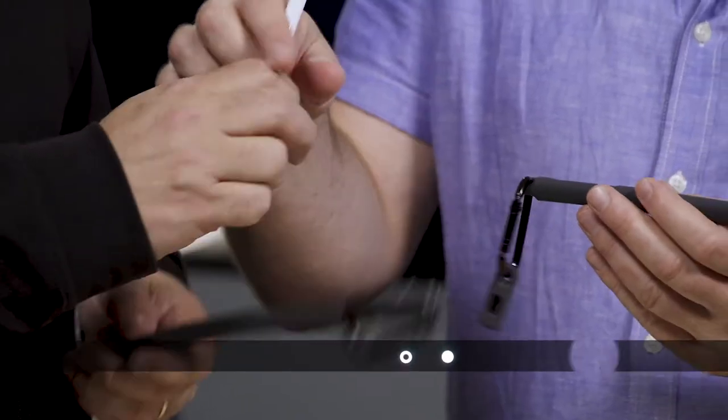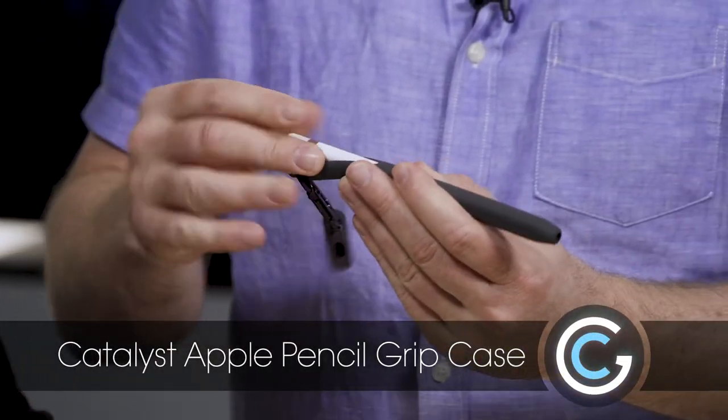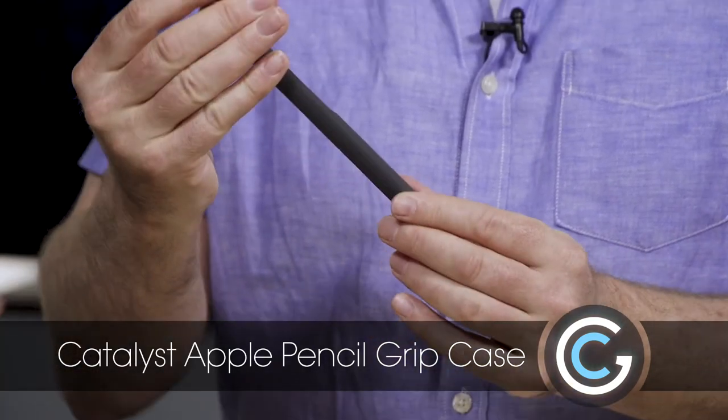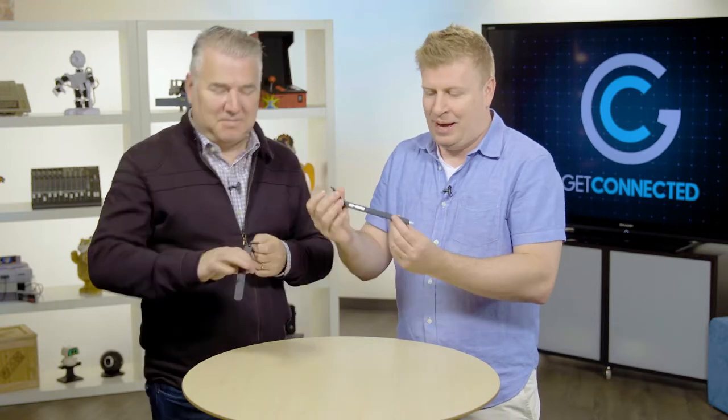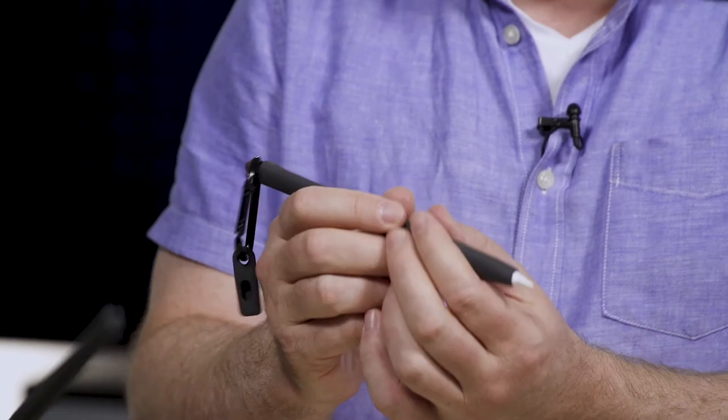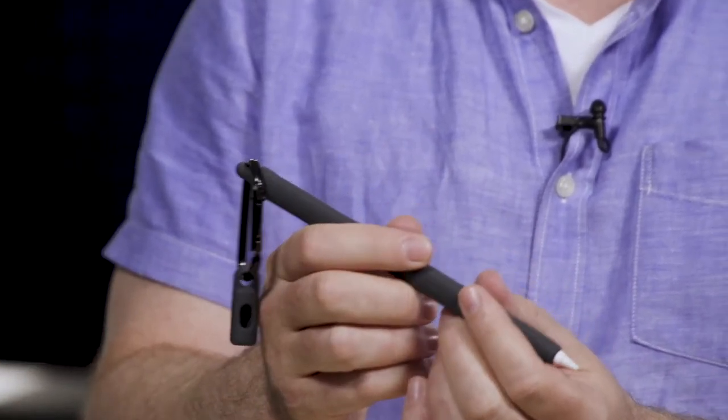You don't want to drop or damage it. Thankfully, Catalyst has some cases — and that's what we're talking about today. There are actually two: the Catalyst Apple Pencil carry case and the Apple Pencil grip case. The grip case is pretty simple. I like the fact that they put these little carabiners on the end so you can attach it to the outside of your backpack, your belt, or whatever you use to carry your device. It's a rubber sheath that covers the entire pencil.